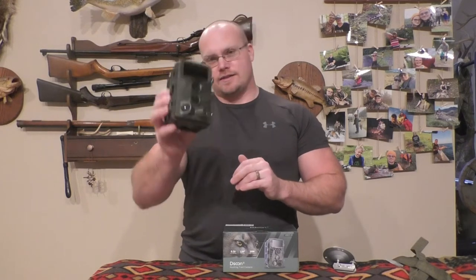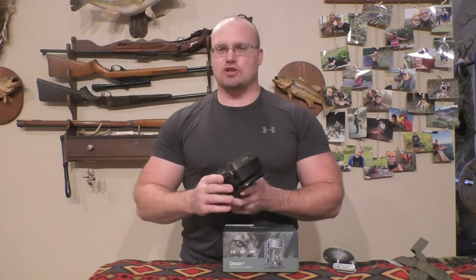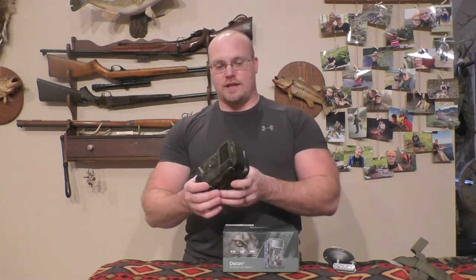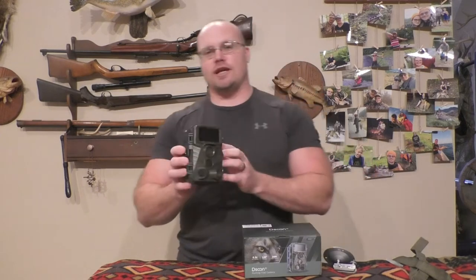They sent me this trail camera — this is the Dissoon H8 Wi-Fi trail camera. I've never run anything but the cheapest trail cameras I can find, and I'm just going to tell you this is a major step up from anything I've tried before, and it is not significantly more expensive than the really inexpensive ones I'm used to using.